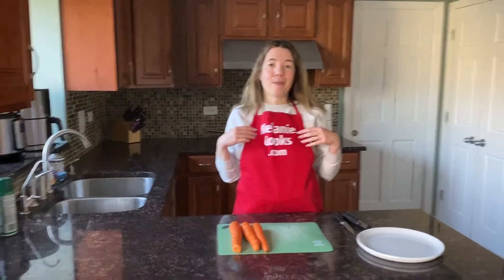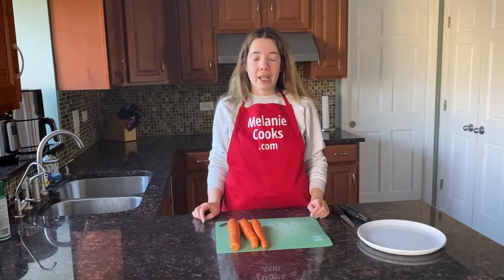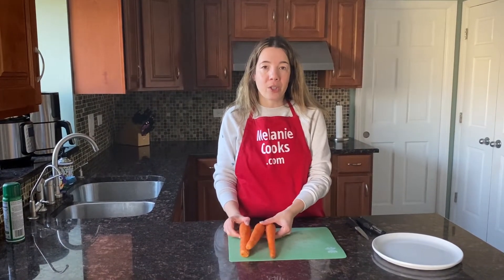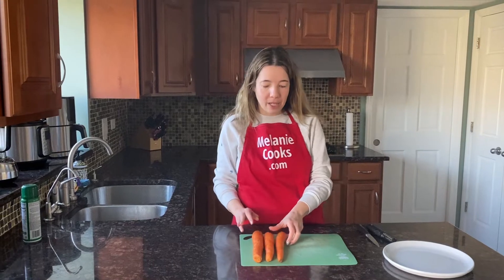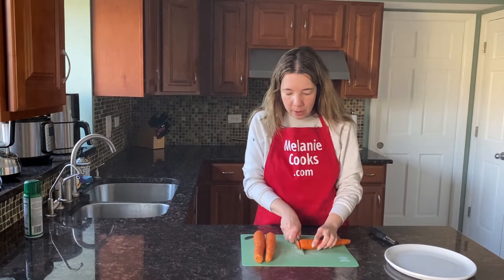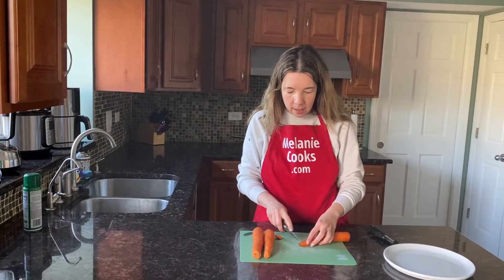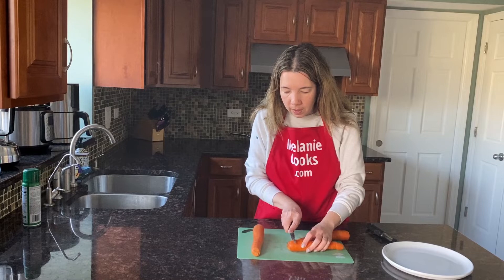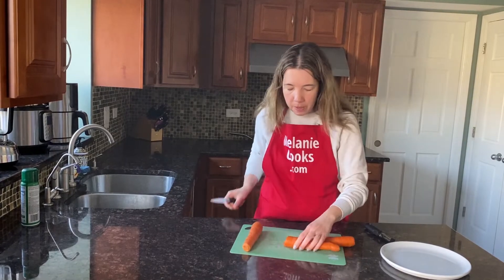Hello friends, I'm Melanie from MelanieCooks.com and today I'll show you how to peel carrots. The first step is to wash the carrots — I already washed them before making the video. Now before peeling them I'm going to cut off the ends, and any parts that you think are not good.